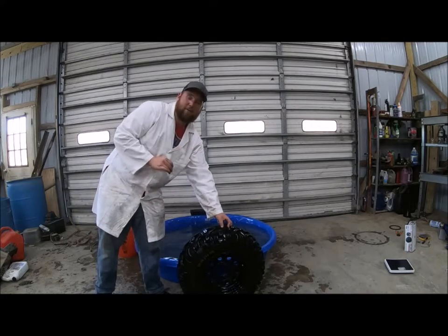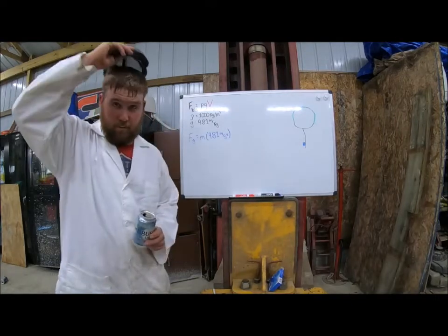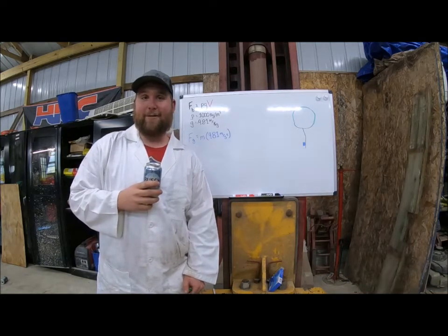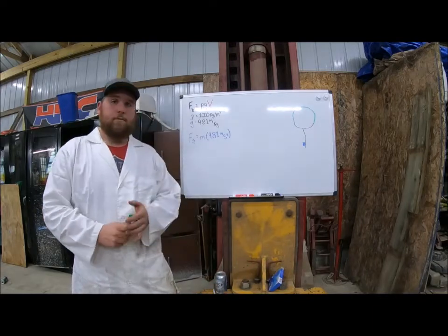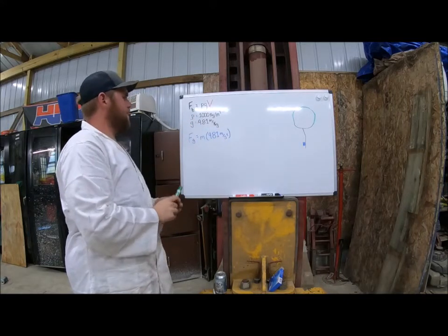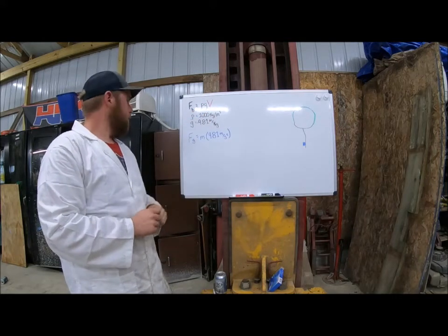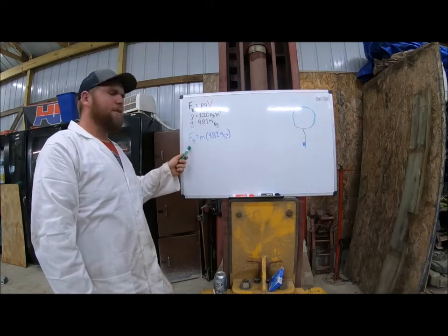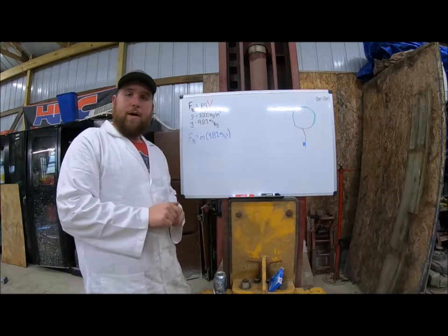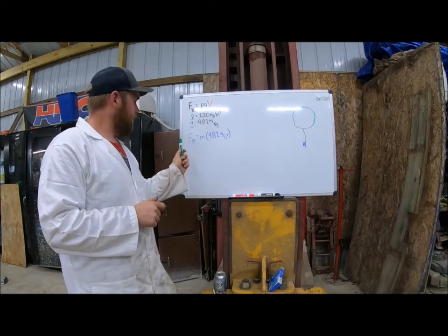Now that we've done a practical test, let me take you over to the whiteboard and explain why we saw what we just saw. There are two equations we're looking at. The first is the buoyancy equation: the force of buoyancy is given by the density of water times gravity times the volume of the tire. We're also looking at the force given by gravity, which is the mass of the tire in kilograms multiplied by gravity. We can take our tire over to the scale, get the mass, and figure out the force of gravity on the tire.